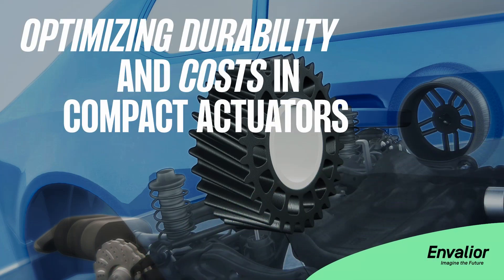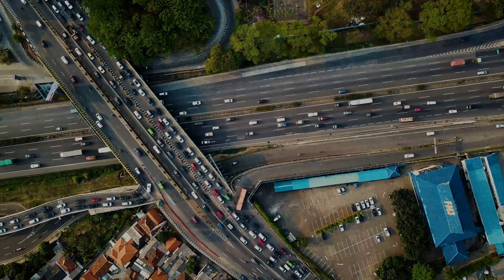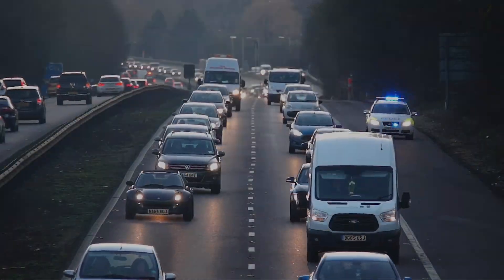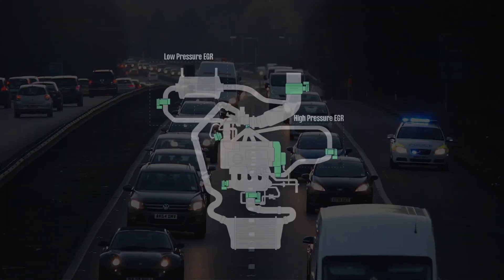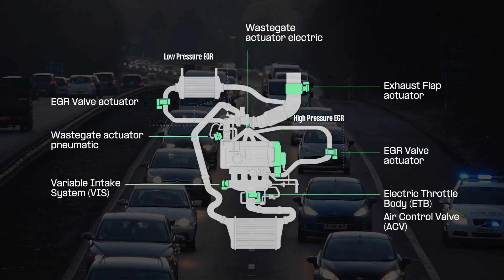Building a greater gear, optimizing durability and costs in compact actuators. Automotive brands are under pressure to comply with regulations to lower fuel emissions, prompting OEMs to leverage electric engine actuators that improve fuel efficiency in vehicles.